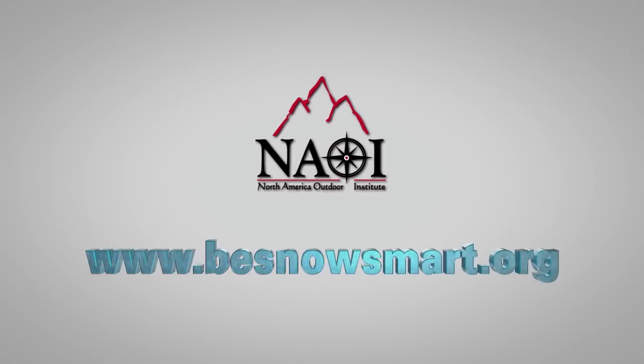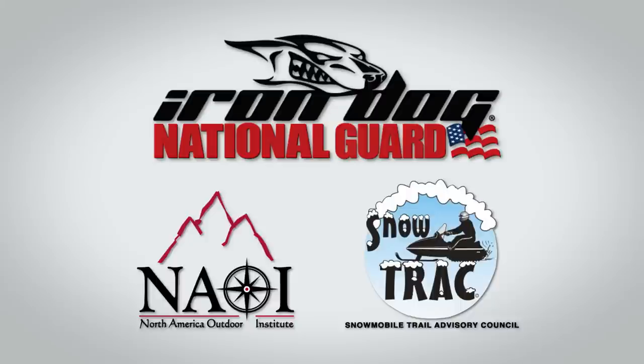Visit besnowsmart.org for more information. This safety message brought to you by Iron Dog, North America Outdoor Institute, and SnowTrack, reminding you to ride safe.